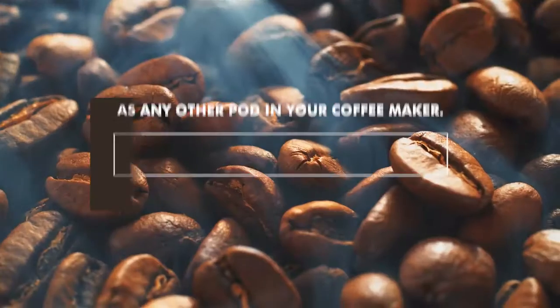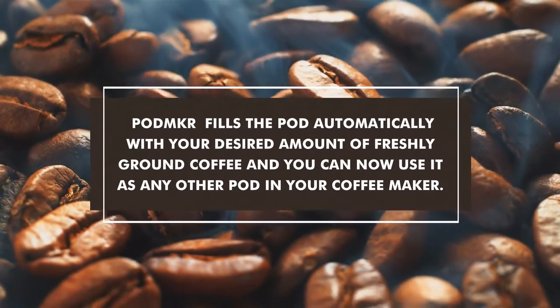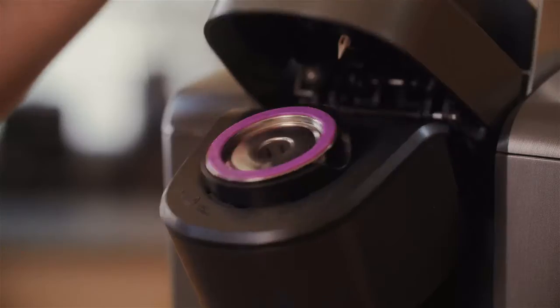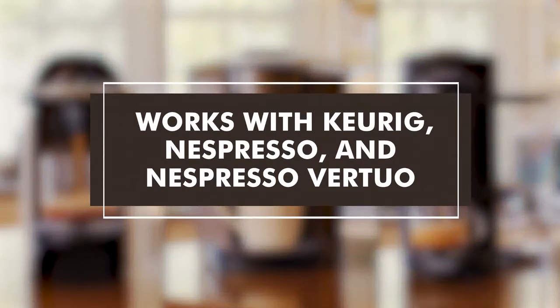PodMaker fills the pod automatically with your desired amount of freshly ground coffee and you can now use it as any other pod in your coffee maker. Enjoy the freshest coffee possible every time. Works with Keurig, Nespresso and Nespresso Virtuo.